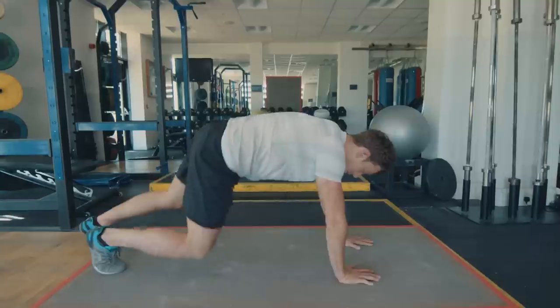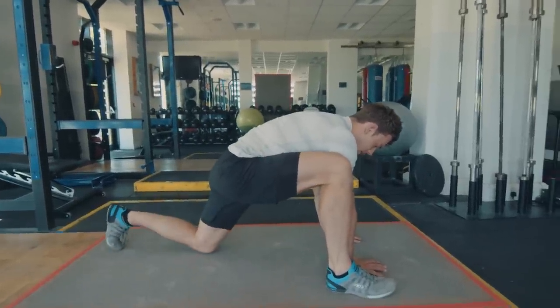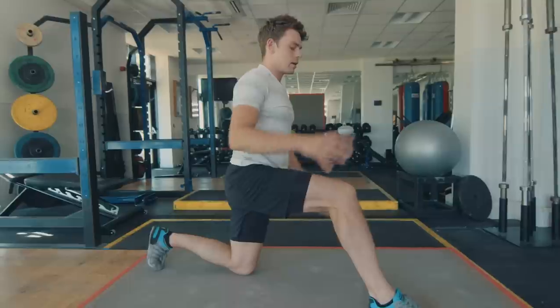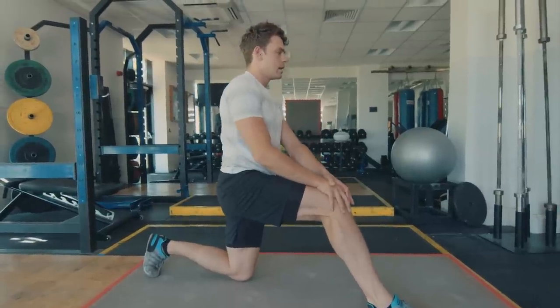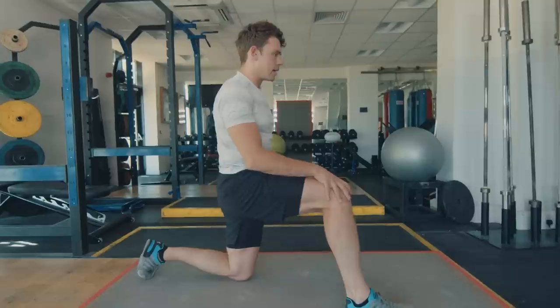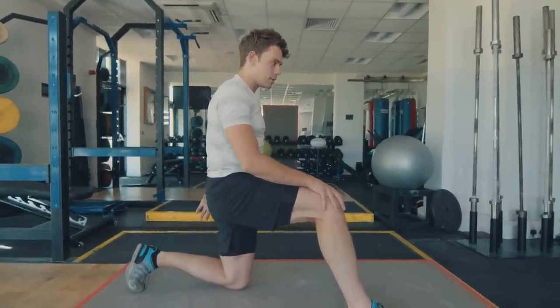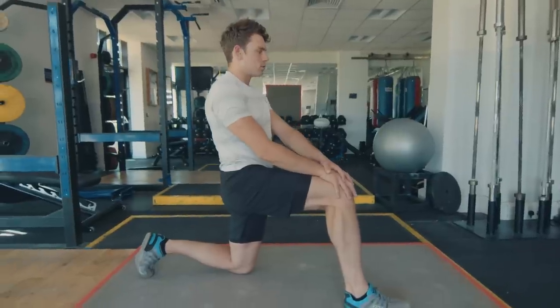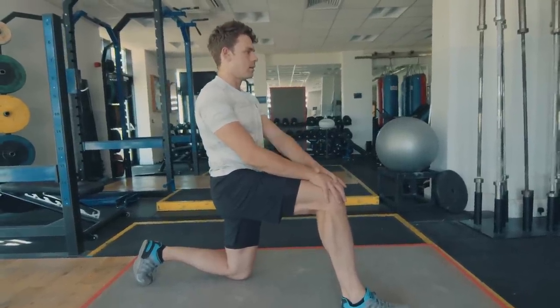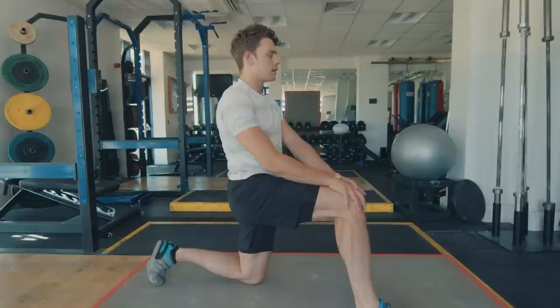Then come back up into that plank position — right foot forward, drop the back knee, sit upright, both hands on your front knee. Tilt those hips, push forward, and feel the stretch in the hip flexor. It might feel strange at first — tilt hips forward, squeeze the glute, and you'll feel that stretch right in the hip flexor. I've got really tight hip flexors so I've got to do this quite often. Take a few deep breaths, keep squeezing.